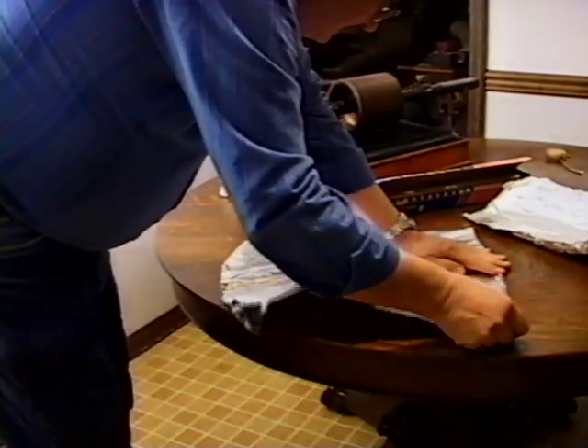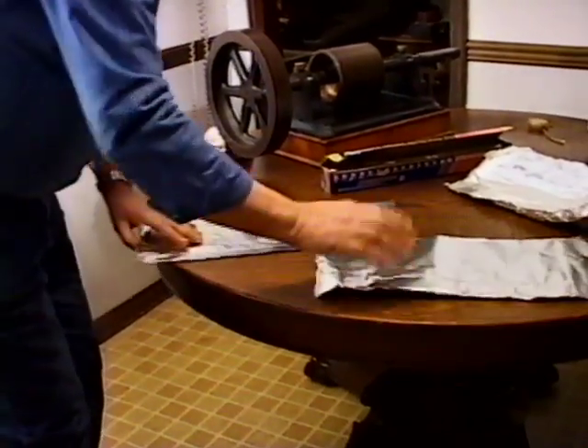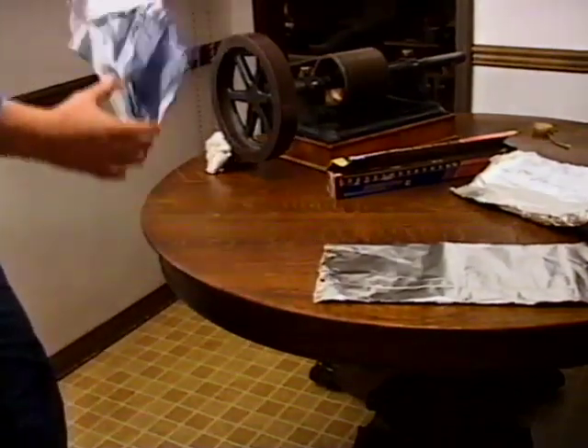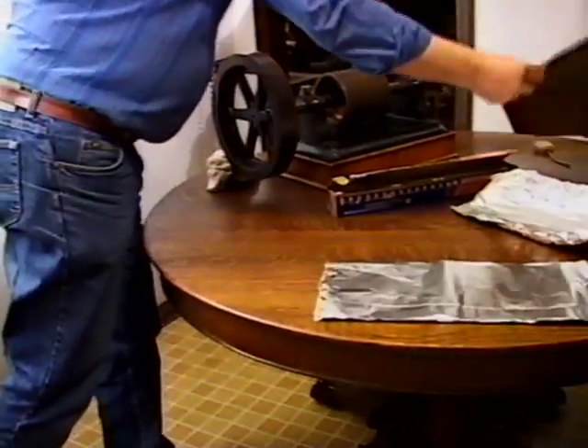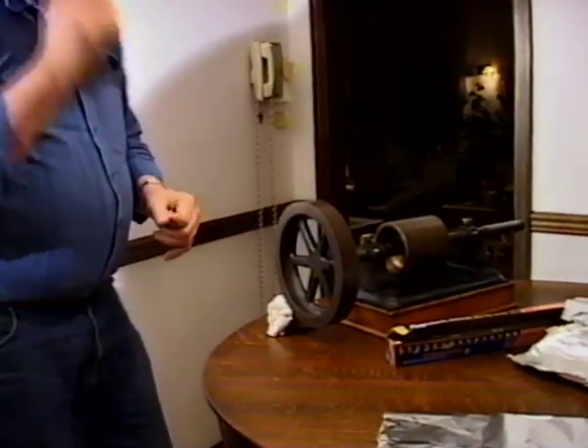The only two things different I did with this tinfoil compared to Edison's: one is I'm using heavy-duty Reynolds wrap to record the sound. The second is I changed the stylus. The original stylus was a steel stylus; I changed it to a sapphire stylus.